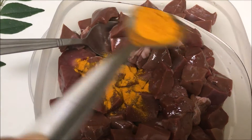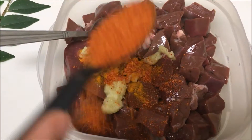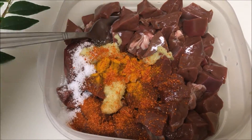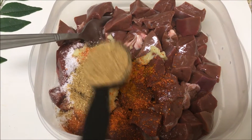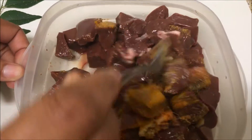First we are going to marinate the liver. Take a little bit of turmeric powder, half a teaspoon of ginger garlic paste, half a teaspoon of chili powder, a little bit of salt, half a teaspoon of coriander powder. Just mix it well and rest it for 10 to 15 minutes.